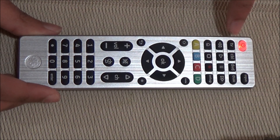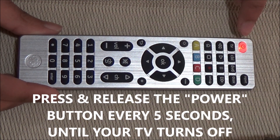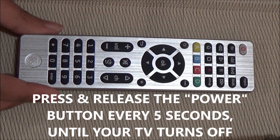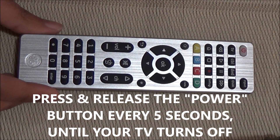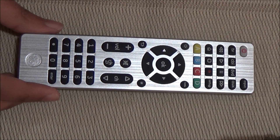Next, press the TV button. Now press the power button every 5 seconds until your TV turns off. My TV has turned off.